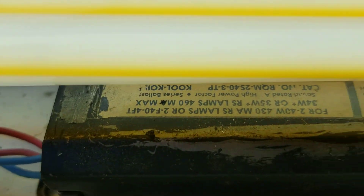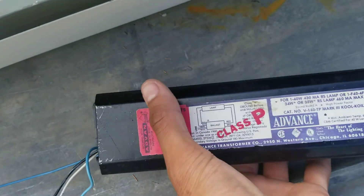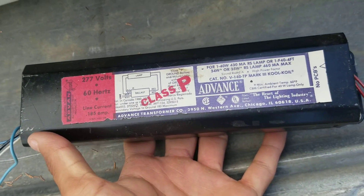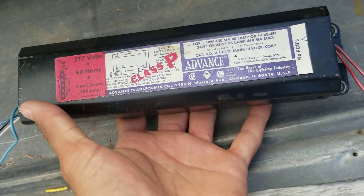Old Advance — probably one of my favorites. This is probably one of my favorite things. This logo design is by far one of my favorites. It's the Mark III Cool Coil.